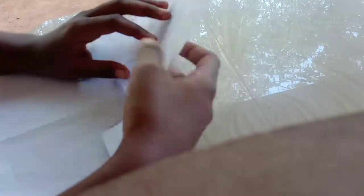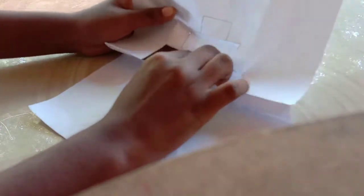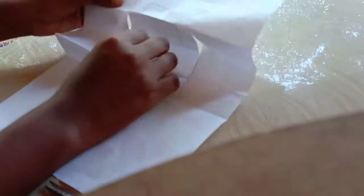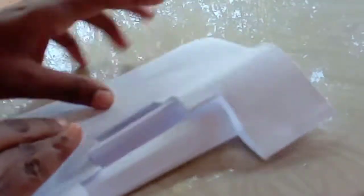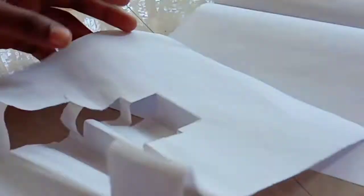This is the last one. I will put the last one. We can put it on the sides. We will put the paper on the sides.